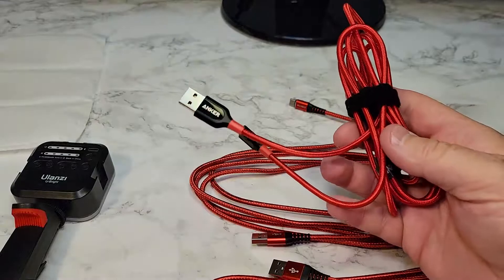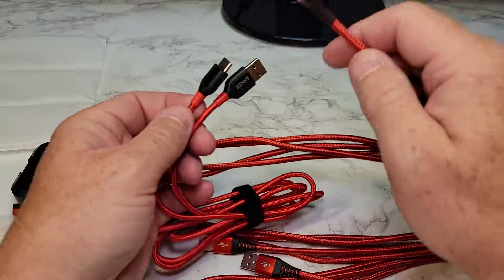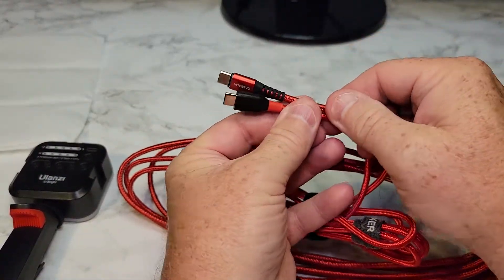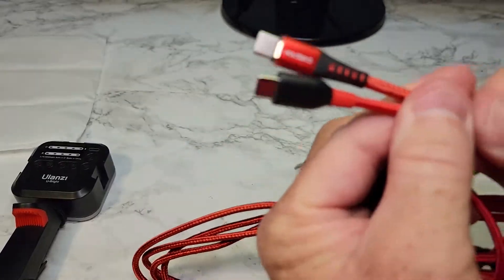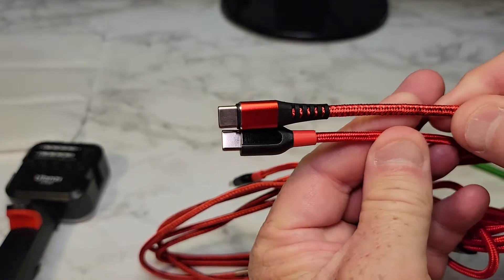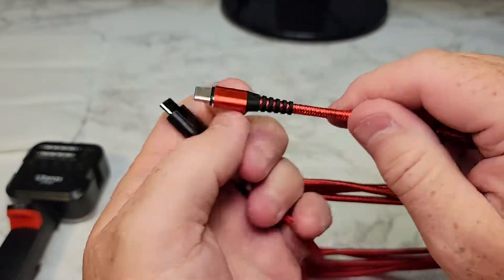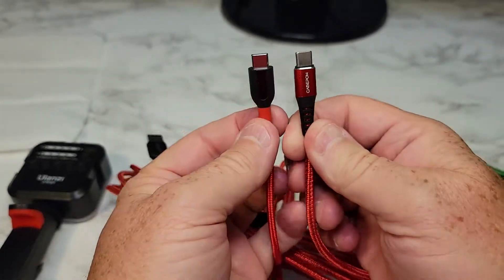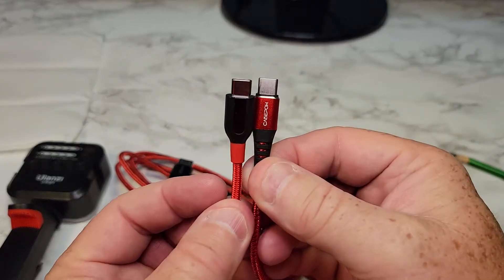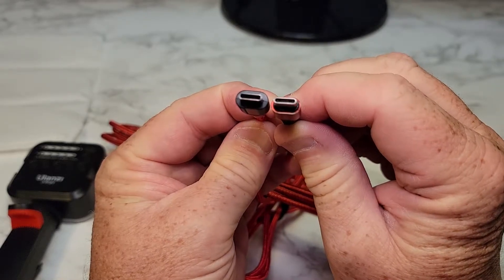Now here's an Anker cable — this is kind of what my standard is. I really trust Anker cables, but sometimes they can be expensive. So this is how it looks compared to an Anker cable. The Anker cable is definitely more integrated. This is kind of like an add-on maybe. Definitely look at the USB part — hard to tell a difference there.